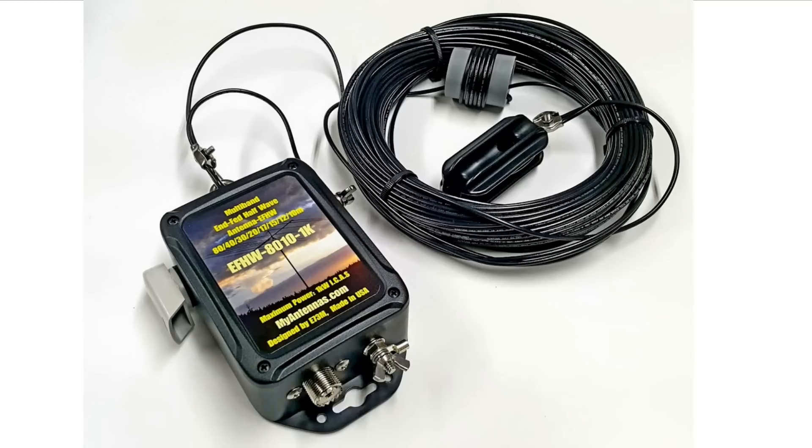The antenna comes packaged this way. There's a box that has the balun in it, the coax connection, and a little vent. There's a place you can connect a counterpoise or a ground, which I did not do. This connector here actually connects the antenna, and you can see the wire going up over there. Note that the wire is coiled up very carefully, and there are three bands that you need to cut in order to unroll it.